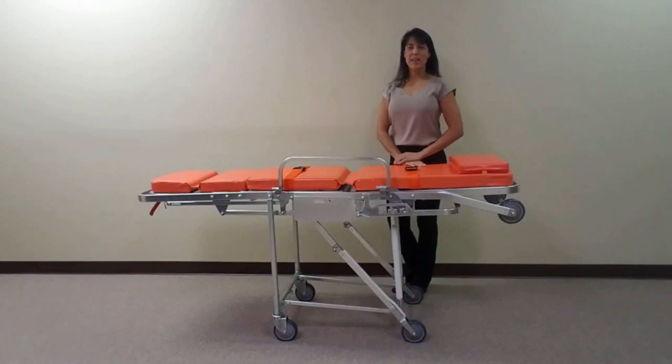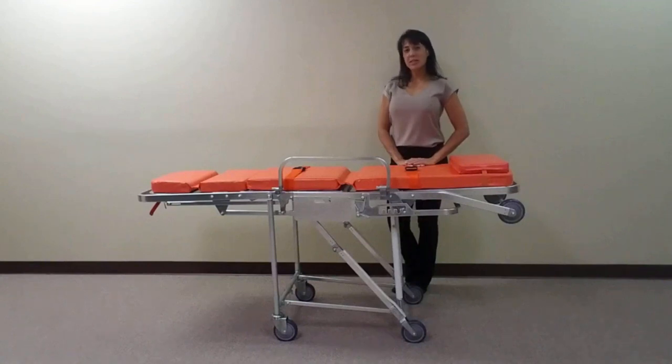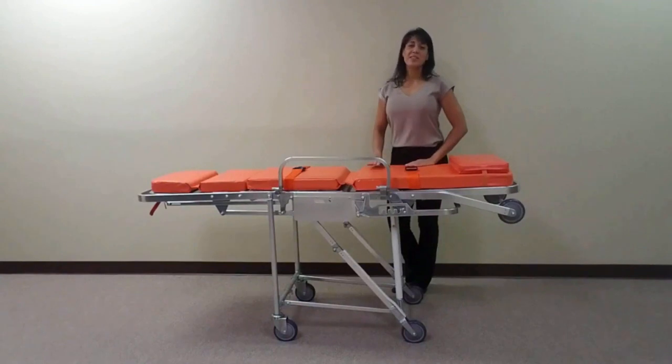We would like to introduce you to the MS3C1000, our lightweight convertible chair stretcher. This stretcher is ideal for transporting individuals to and from appointments. This unit is specifically designed for compact spaces such as elevators and narrow hallways.